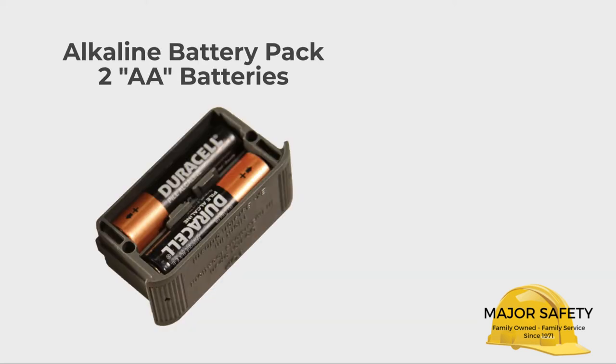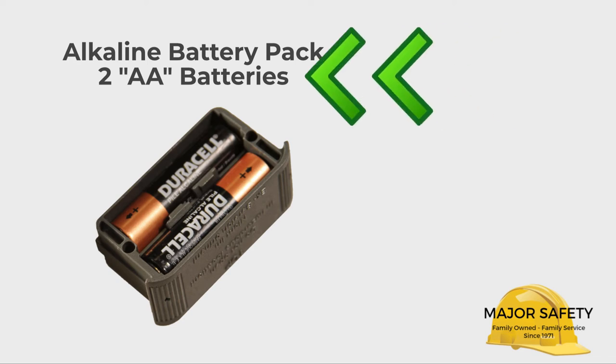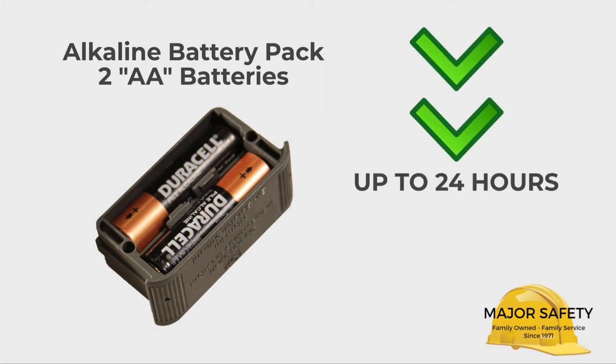The G450 comes with an alkaline battery pack already installed. It holds two AA batteries and provides up to 24 hours of run time. The batteries are easily replaced in the field. Use only the original Duracell copper top brand of battery.